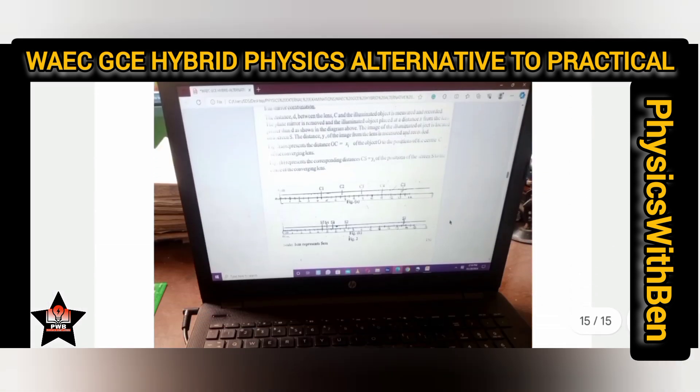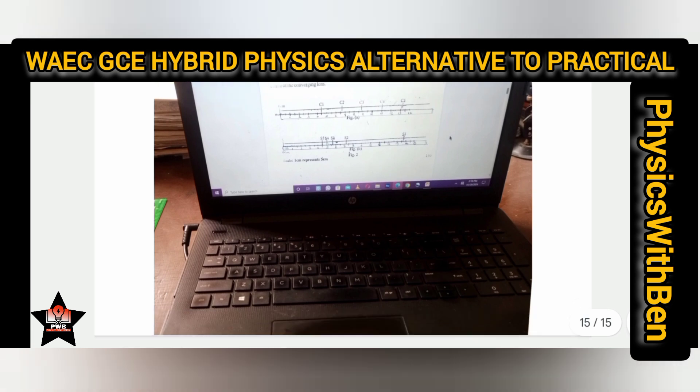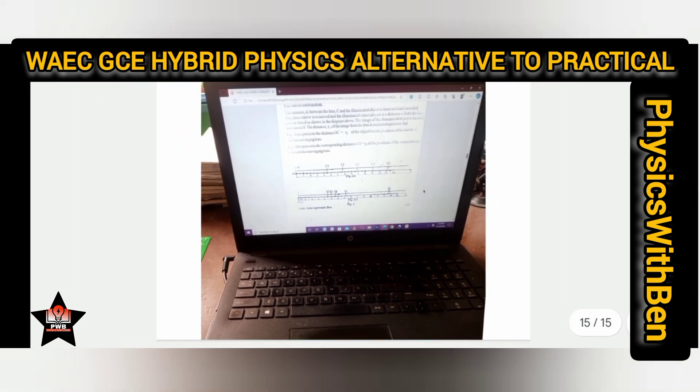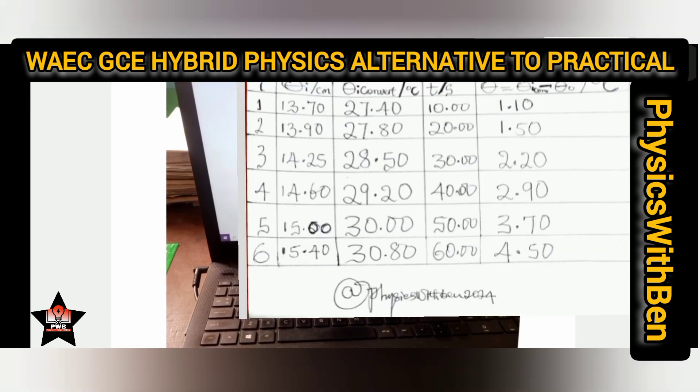This is the hybrid design — this is my computer, and this is how the exam will be projected to you. You just look at it through the screen and record on your paper or answer booklets. I wish you guys success. Don't forget to share this video with those who need it. Click in the description box below to find the video links on the real experiments, alternative to practicals, and this hybrid physics alternative to practicals. Bye bye and God bless you.